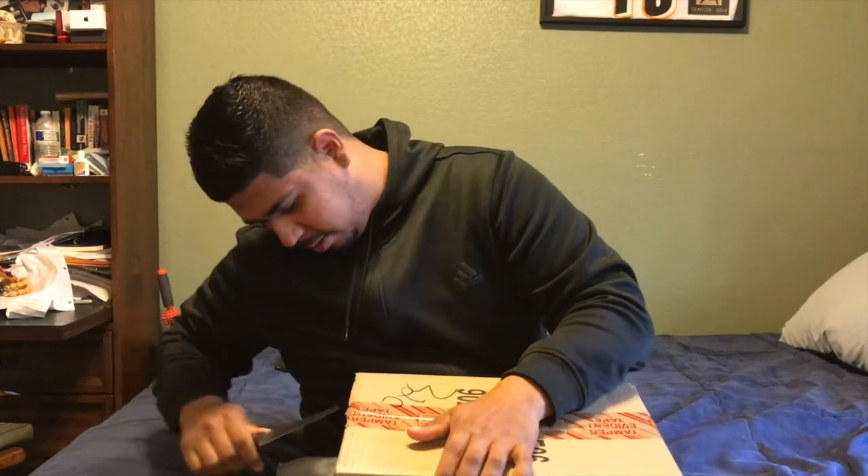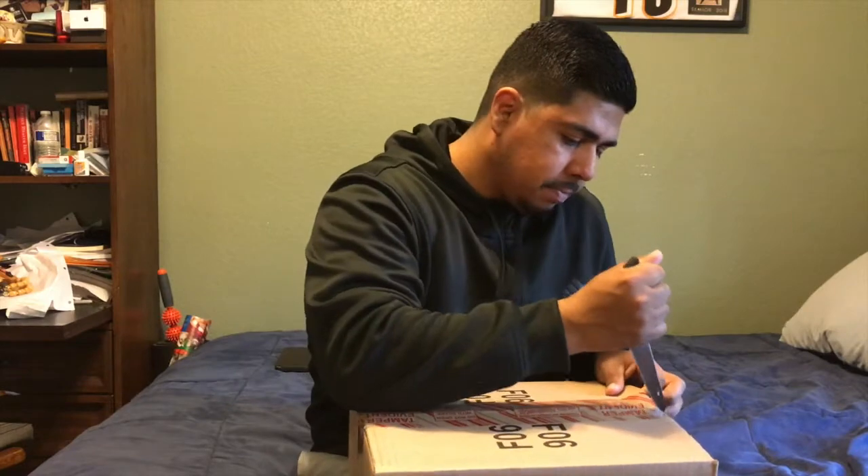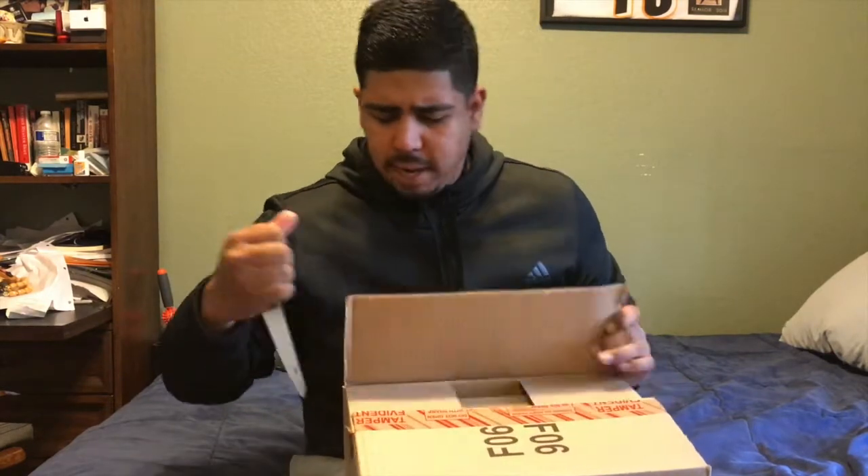I'm pretty excited to open this up. I got a letter - well, an email - from Adidas.com saying 'We apologize, your shipment isn't going to come in on time, here's a $20 gift card and a code.' That was kind of sketchy because when I tracked my order online it said it was gonna come in on time. I thought it must have been spam trying to make some money off me.